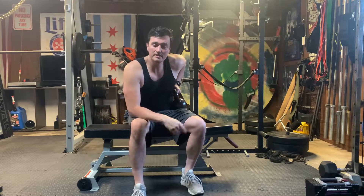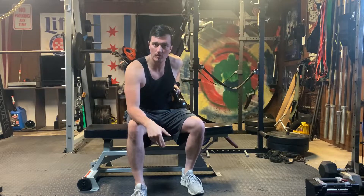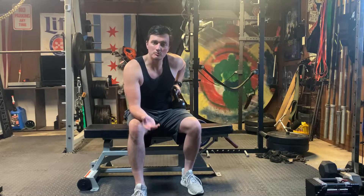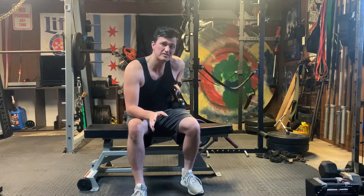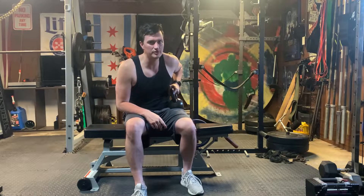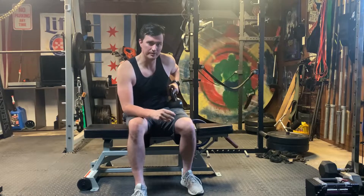Hi everybody. I wanted to go ahead and demonstrate how to perform a bottoms-up press for your bench. Now you'd be like, well why would I want to go ahead and do a movement like this? There's a ton of stability that comes along with it. So I'll show you, and when you give it a shot, it is quite a humbling experience to get through it.